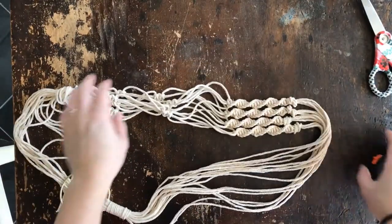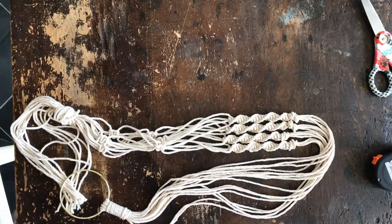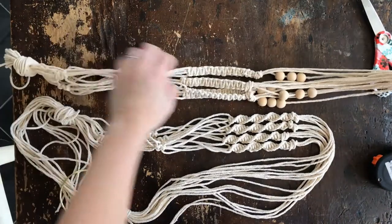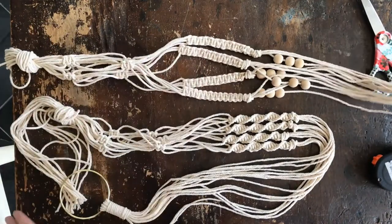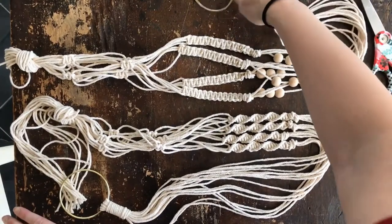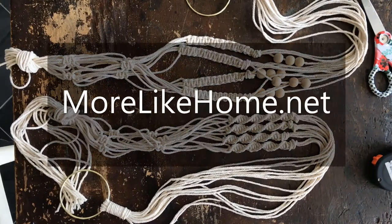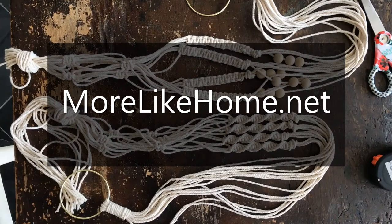You can make them any way that you want — any size, super long, super short. You can do the spiral knots or the flat knots, add beads or do without. Once you know those basic knots, you can make macrame any way you want, and they are actually the basis for most of macrame — wall hangings, anything. So let me know if you care to try and have fun. My blog morelikehome.net has a post with more info, pictures, links to where to buy everything, and more tips — check it out!